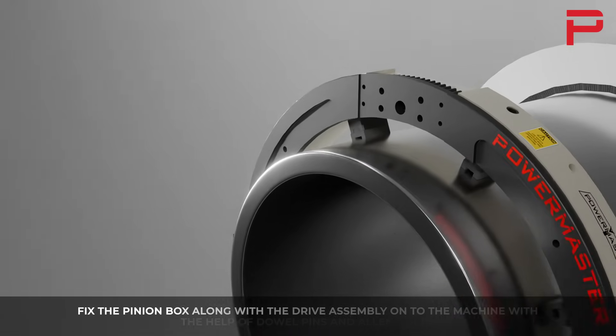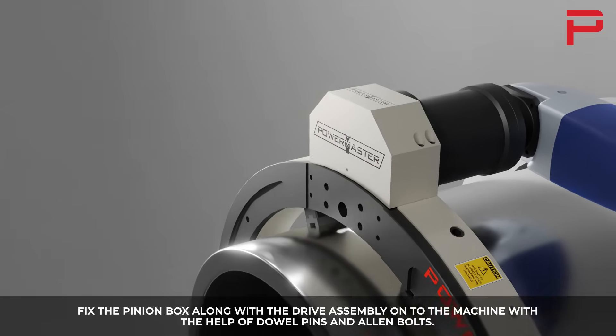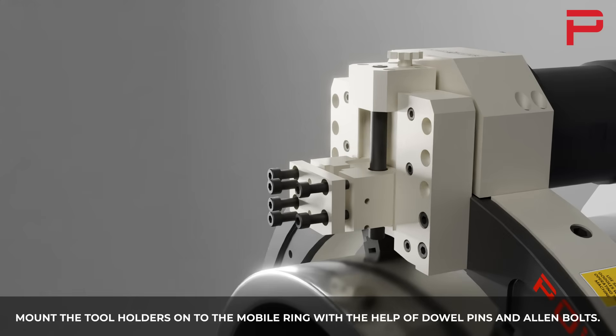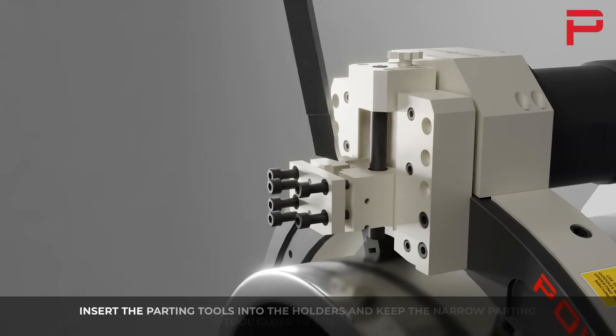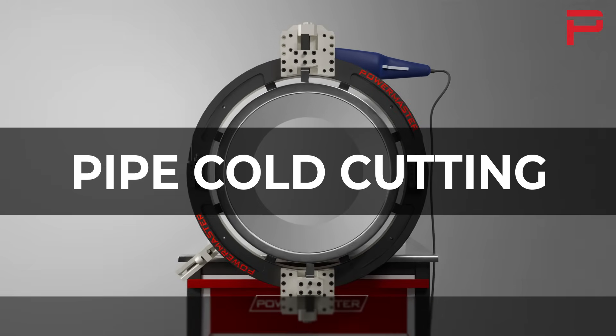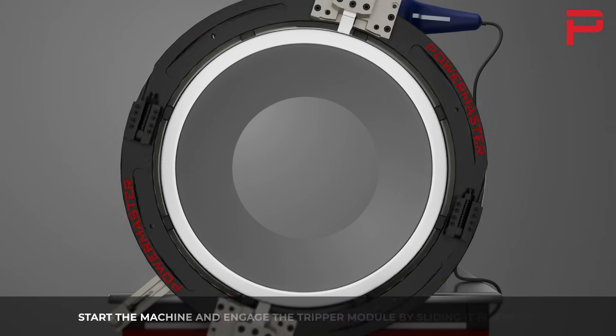Fix the pinion box along with the drive assembly onto the machine with the help of dowel pins and allen bolts. Mount the tool holders onto the mobile ring with the help of dowel pins and allen bolts. Insert the parting tools into the holders and keep the narrow parting tool close to the pipe surface for cold cutting.